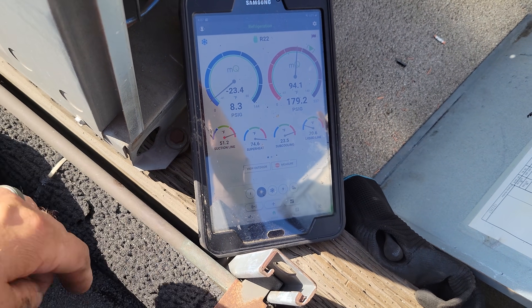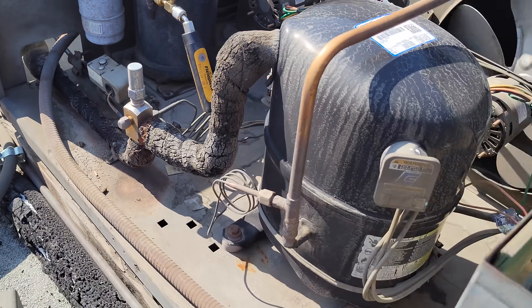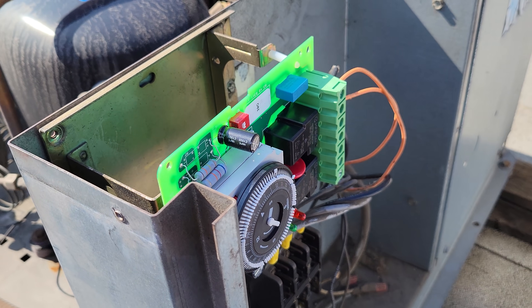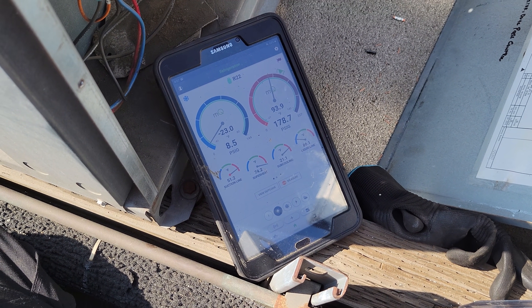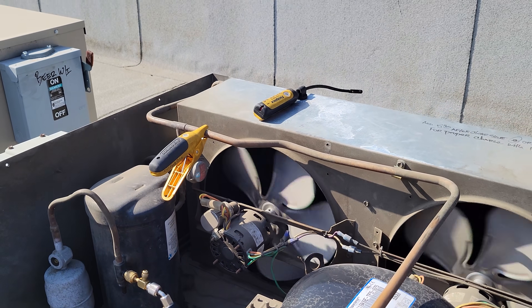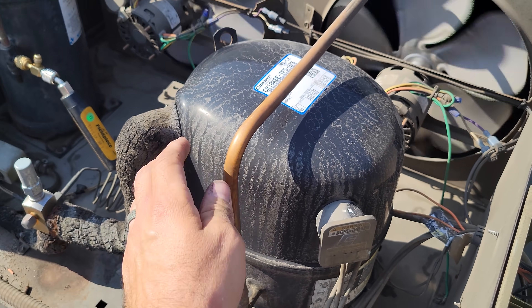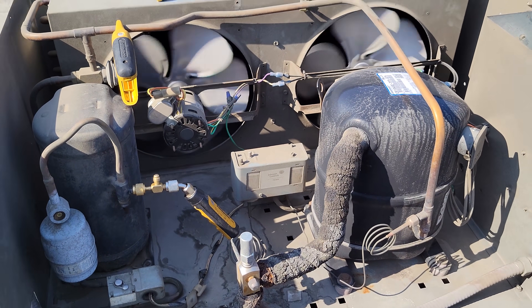I adjusted the pressure control, so now we cut off at like 8 psi. We know that the solenoid valve works, we know that the time clock's wired in right. Go ahead and pop it out and we should be turning on. There we go — looking good. Now we're going to watch it come down to temp and make sure the temp control is reading accurate. This compressor sounds like dirt. This whole system needs to be replaced, but we're going to try to get it going. Everything is running.